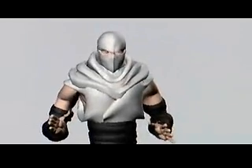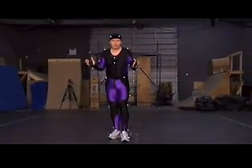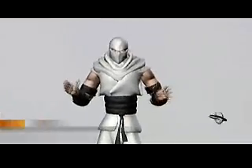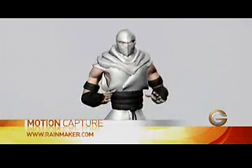There's a sneak peek into the world of motion capture — a technology used in video games, motion picture films, and even medical services. The company is called Rainmaker Animation and their website is rainmaker.com. If you want to add this type of technology to your business, check it out.